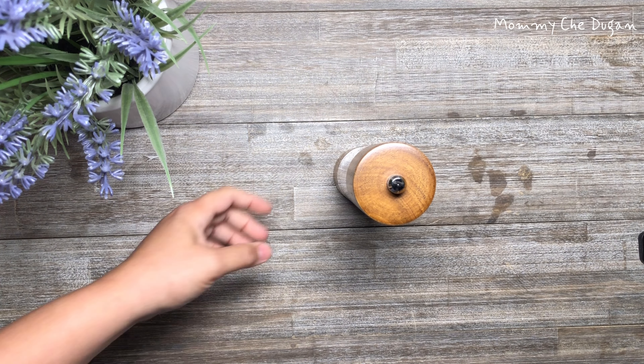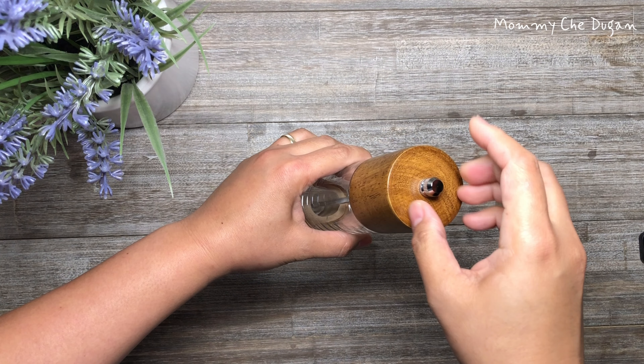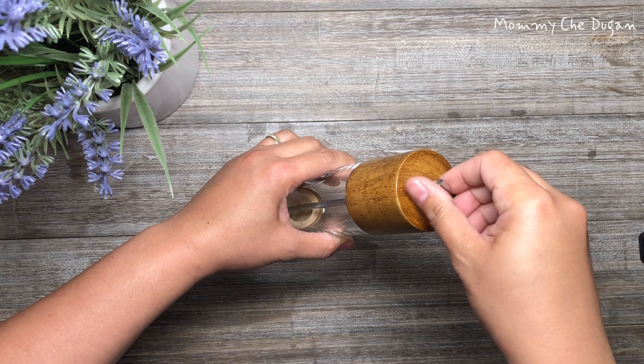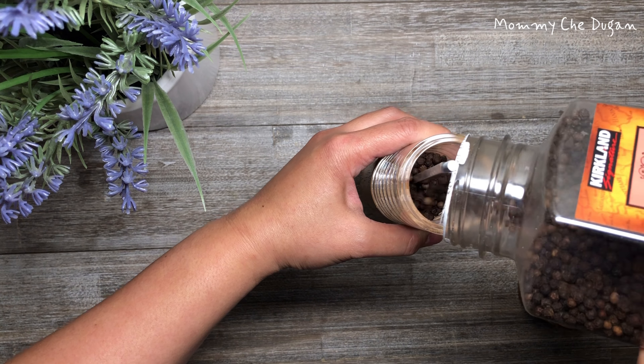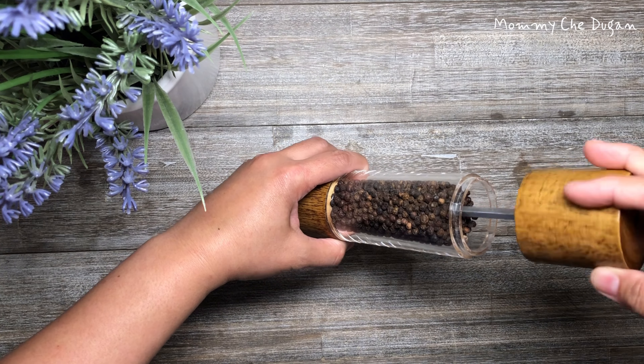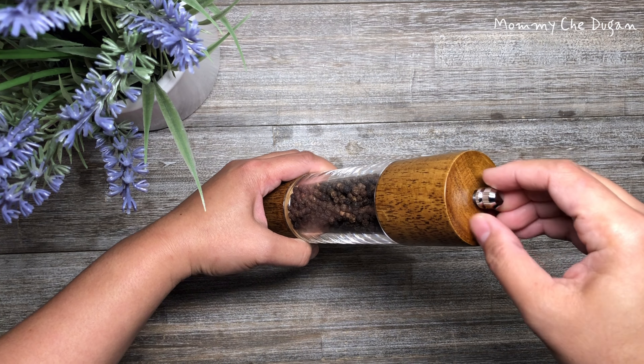This is a salt or pepper wooden grinder. Here is how to use it: remove the stainless steel cover, put the peppercorn or salt in, then put back the cover and the stainless steel cover.